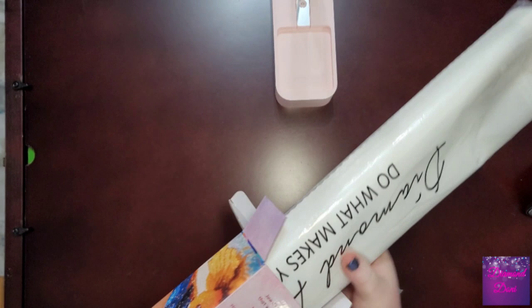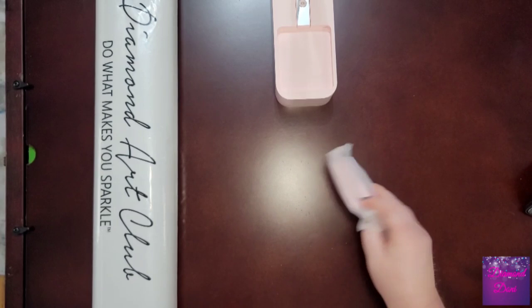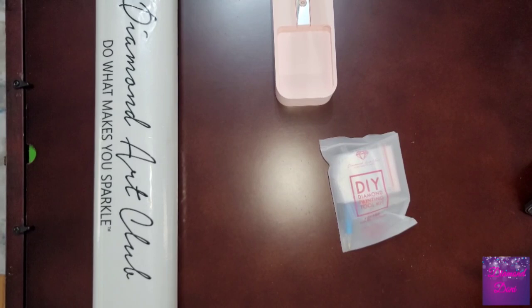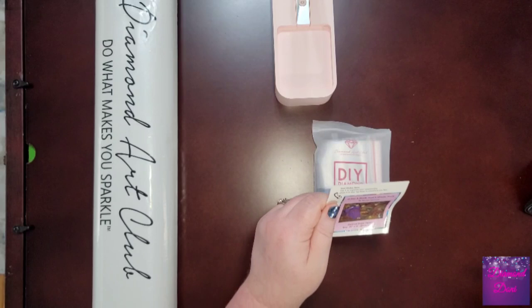You will also find a code on the thank-you pamphlet that's inside the diamond painting, and you will find one at the bottom of your canvas. I wasn't lucky enough to get one of the newer toolkits, but any toolkit they send is all you need to start placing drills.